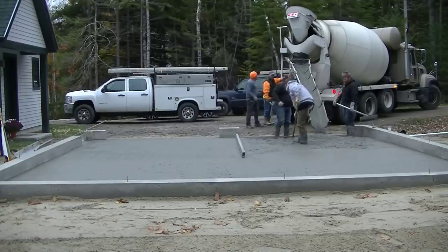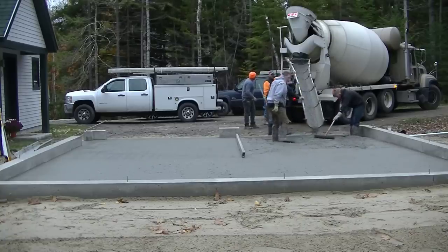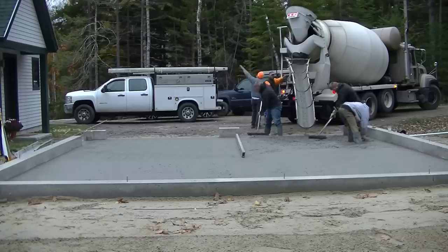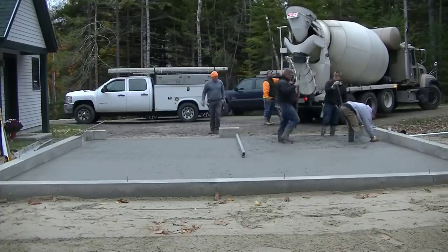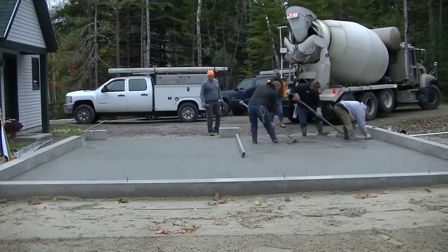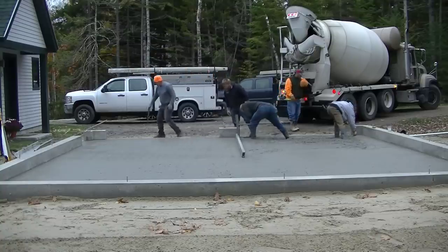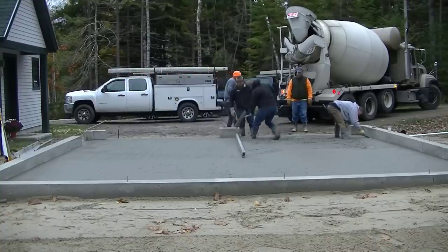We'll pour about as much more concrete as we think we need to fill that area without being too high — we really don't want to have to shovel any out and put it in the driveway. I'd rather have to add a little bit more than shovel it out and make a mess. The concrete company hasn't started charging for hot water yet — they usually start charging us around November 15th here in Maine, about five or six bucks a yard. Let me know when your company starts charging and about how much they add for hot water in your mix.